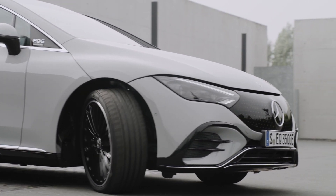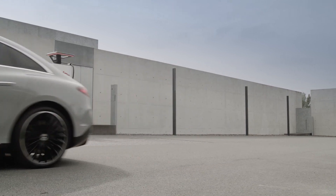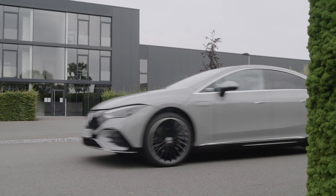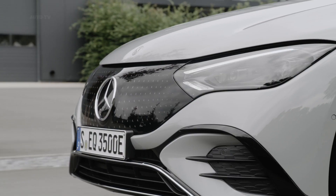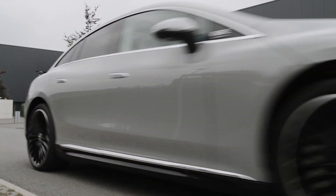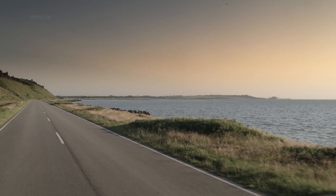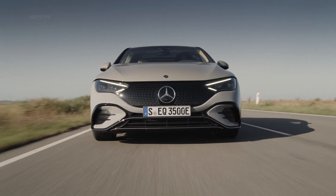The front grille is bigger and dips further down into the bumper, with illuminated tri-star accents on the AMG Line model. The headlights are also sharper, with unique LED accents, and there are several different wheel designs to choose from, including 19 and 20-inch aero options.